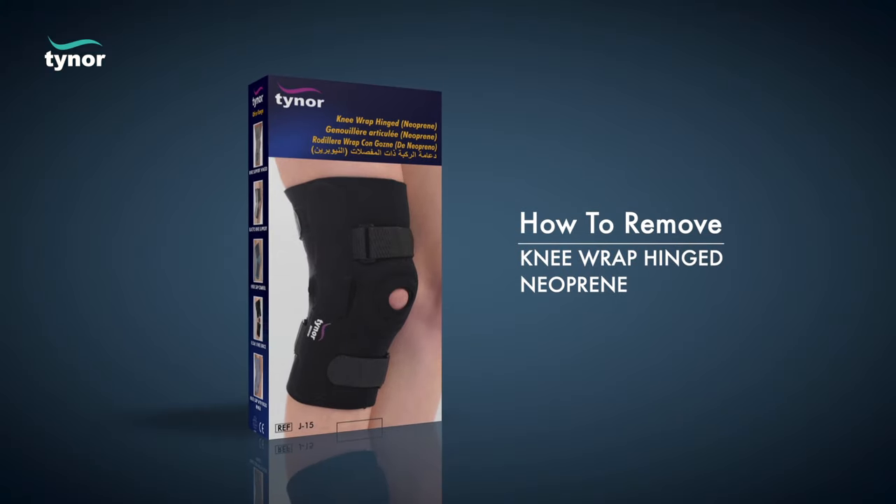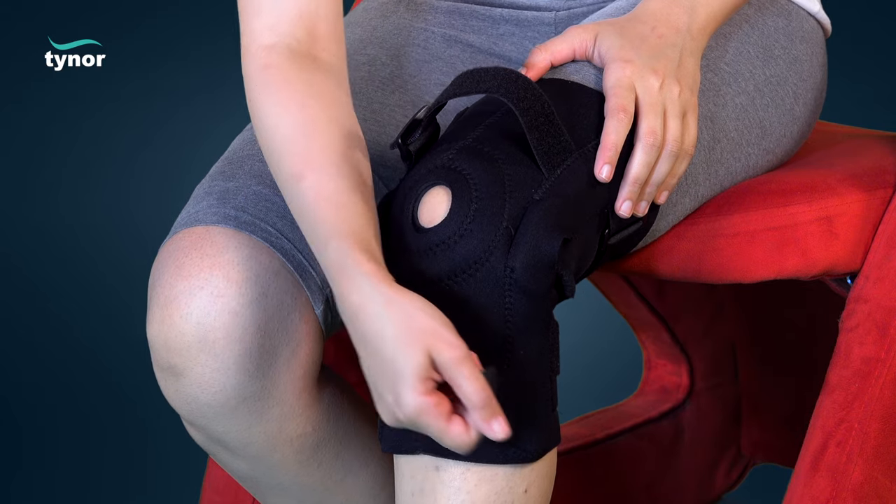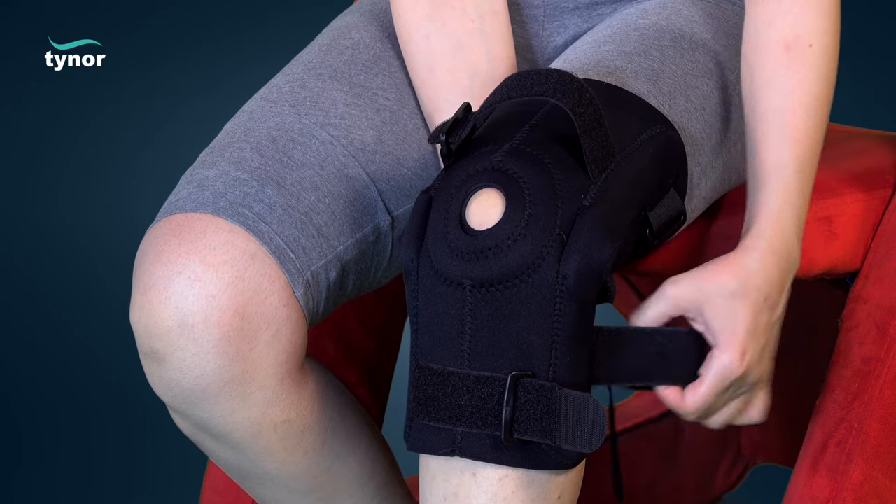Now let us see how to remove the knee wrap hinged neo. Unfasten the hook loop fasteners.